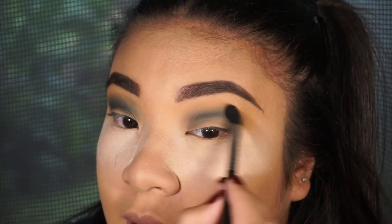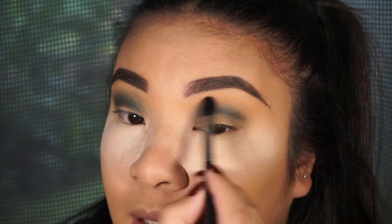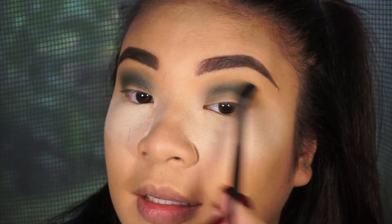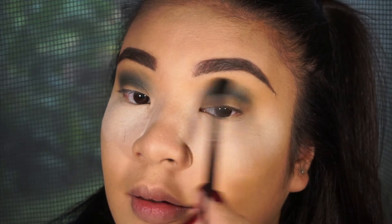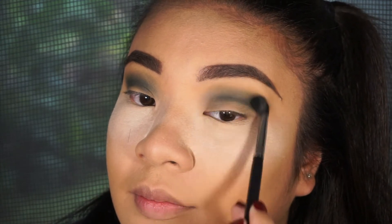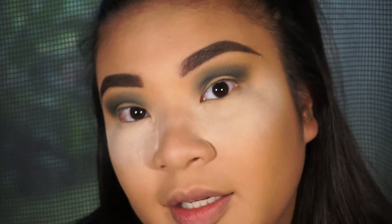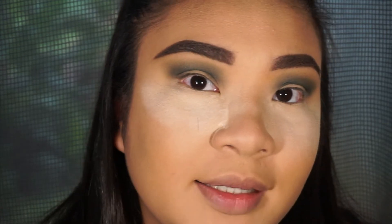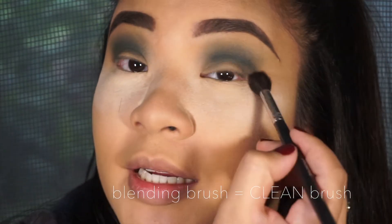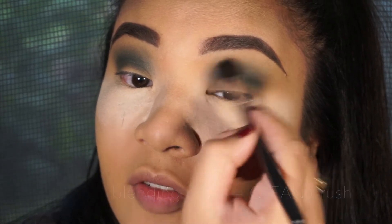I'm losing a little bit of pigment now because it all went to one side, so we're going to go back in, very lightly tap off the excess, and then go back in with my blending brush to blend everything softer.